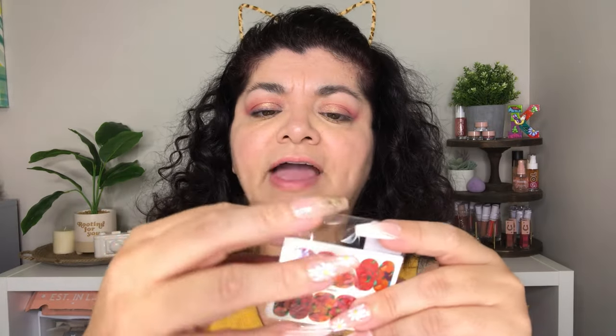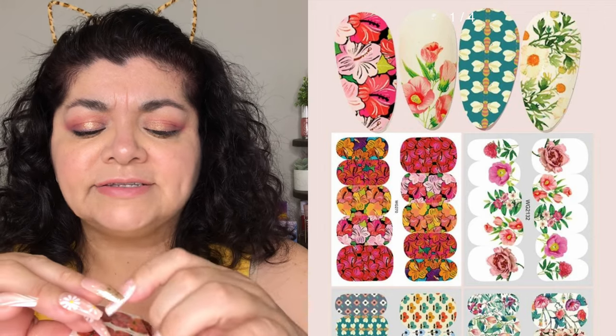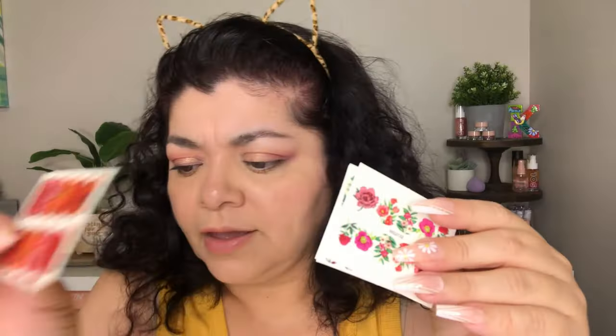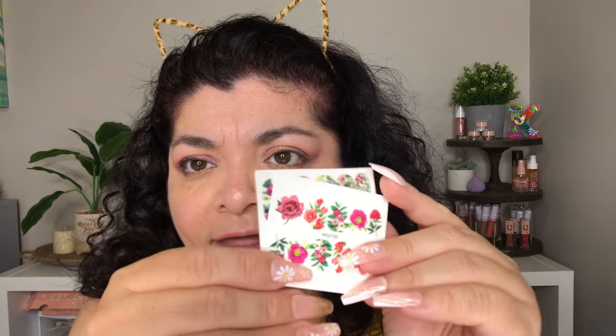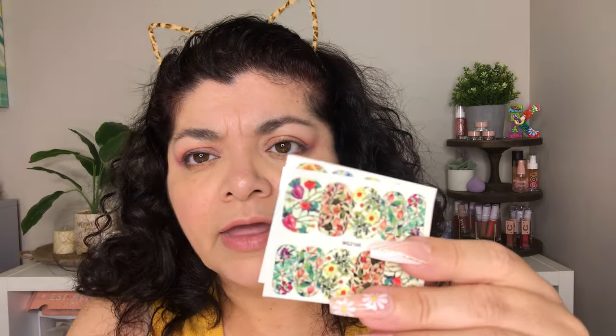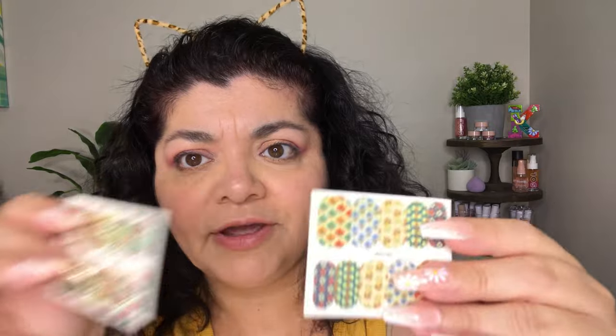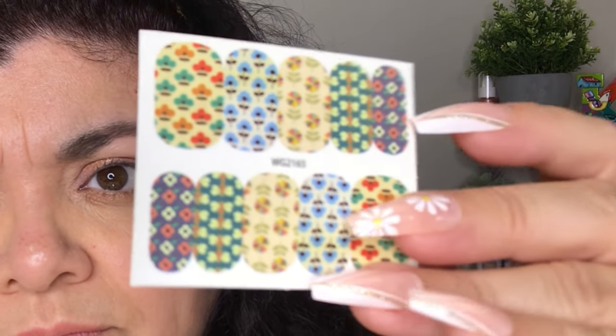All the next ones I'm showing you are for the hands, for the fingernails. The first one is a multi-pack but they bring exactly 10 of each pattern. There's this one that looks very Spanish, like from Spain, like flamenco-looking. Then there are these that have flowers on them, some floral ones as well. These look very vintage. And then there are these that also look very vintage, very like 70s, like That 70s Show. So these are super cute.